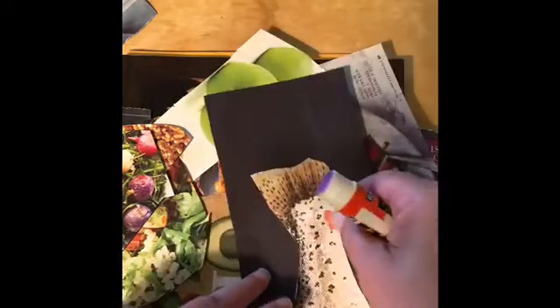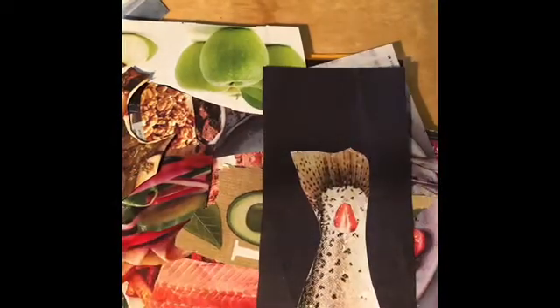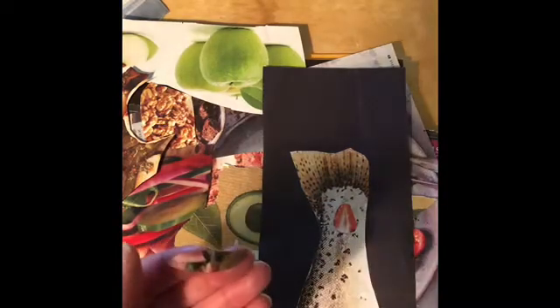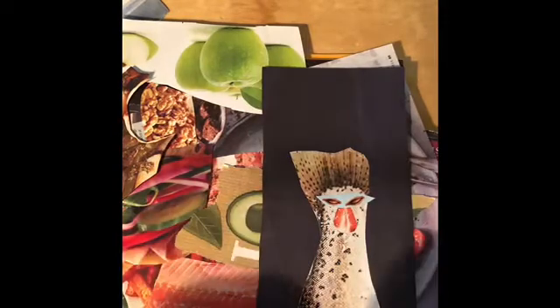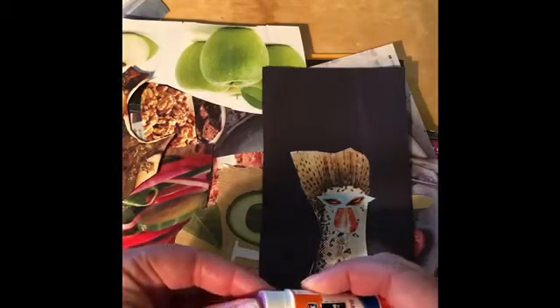This is where your imagination has to really take over. What do you want your character to be like? Scary, friendly, happy, menacing? I think this guy is going to be pretty cool. I found these little cardamom pods that look like eyeballs, so that's going to be my eyes. You can do a face, a whole body, whatever floats your boat. There's the eyes and nose, so I think I just want to find a mouth. I already have this little lime cut out — it's going to look like he's got his mouth open.